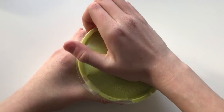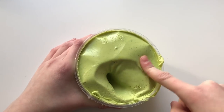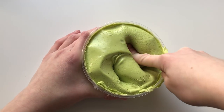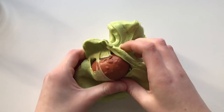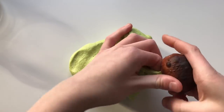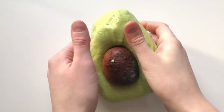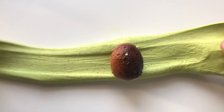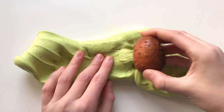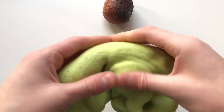Next up we have Avocado Cream. This slime looks just like guacamole — it's a super thick, holdable, and sizzly butter slime texture. It has cute little sands in it to give it that avocado guacamole look, and it also comes with an avocado nut made out of clay. I thought it was a real nut at first! Sophie is just so creative and this slime really shows that.